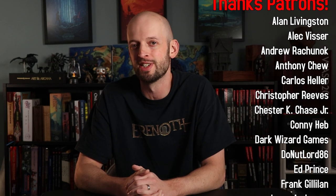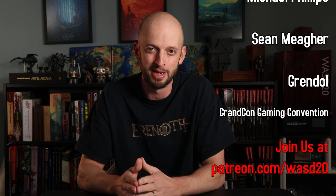Thank you once again to the WASD20 patrons — people who support the channel on a monthly basis. You can join them for as little as $2 a month at patreon.com/WASD20. Thanks patrons, and thank you all for watching this one. Make sure you leave a like if you enjoyed it. Take care everybody — you'll see me again very soon.